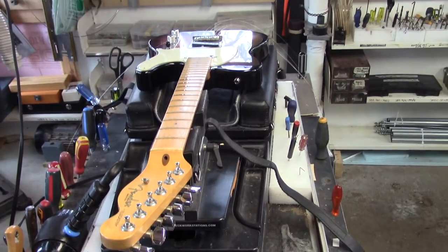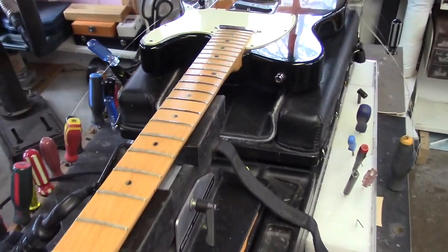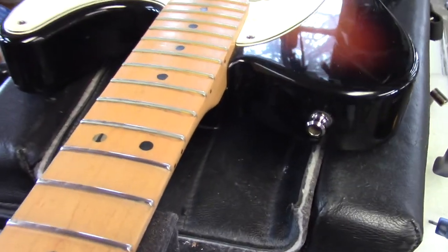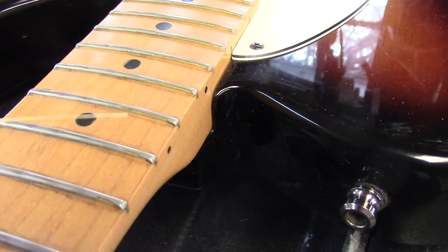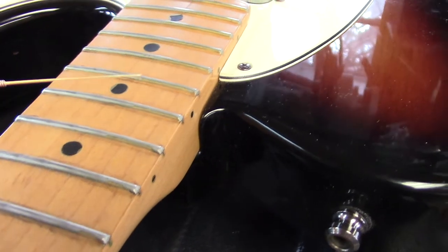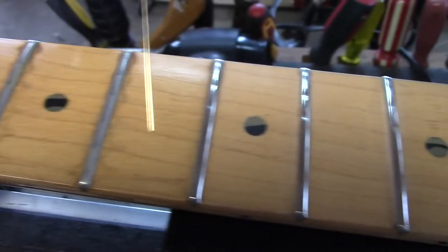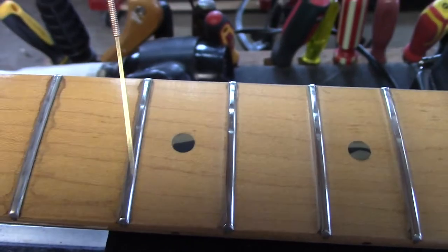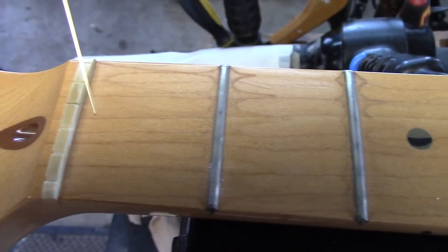Thanks for tuning in again to String Tech Workstation's YouTube channel. We have this Tele, and we have to take a different approach to this one. There are a few issues we're going to need to deal with. This is the remnants of the lacquer from when the guitar was first made — you can see how it's pooled up on the edge of the fret. I've started by cleaning up in between these three frets, and I just want to show you the rest of the fingerboard — that's how it looked before I got started.